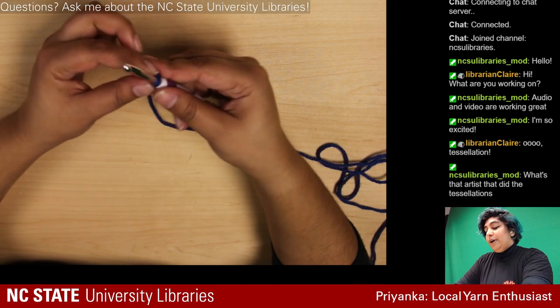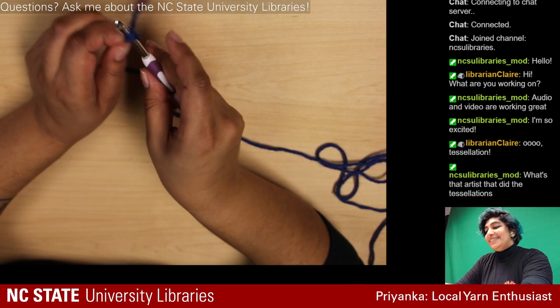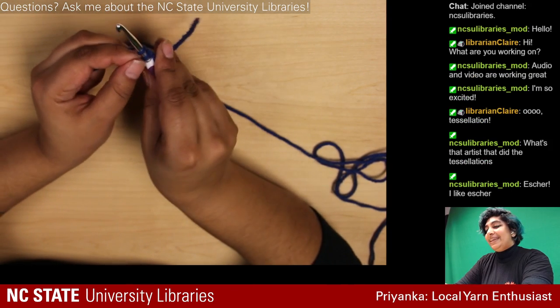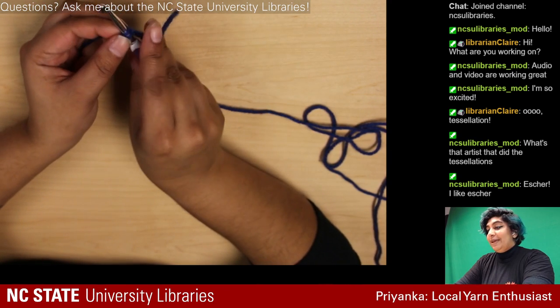I've never had to crochet for an audience before, so please excuse me if I'm holding stuff weirdly. If you can't see what I'm doing, let me know.